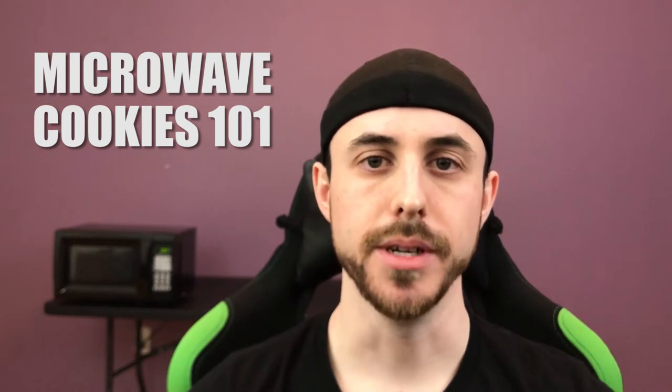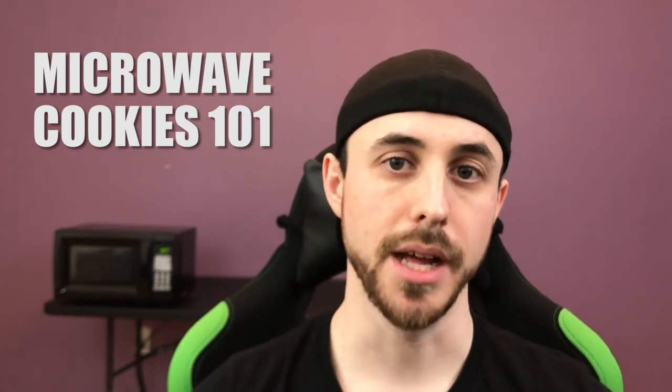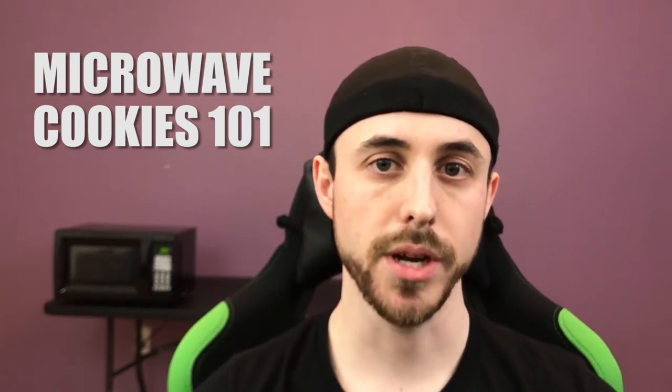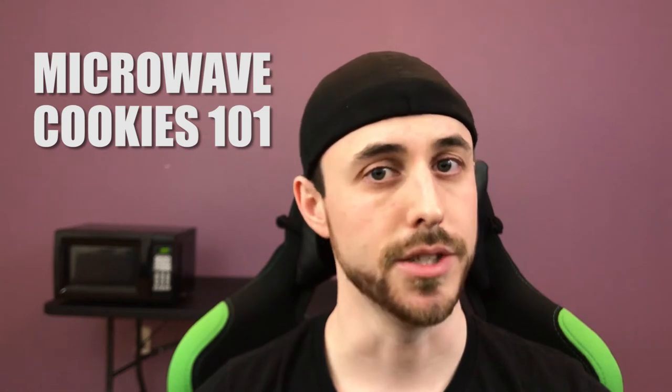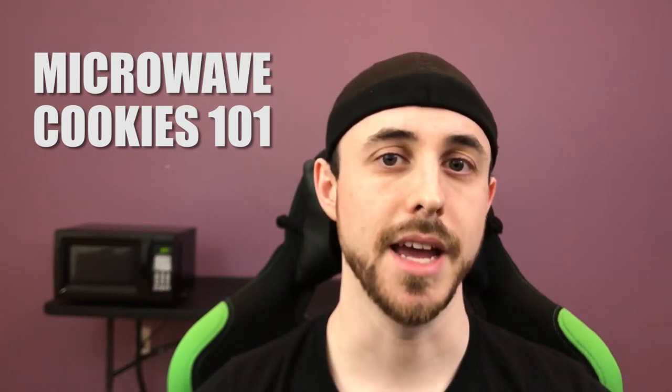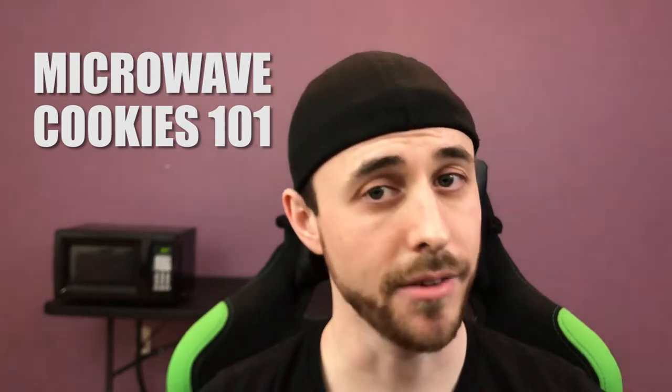Welcome back everybody to another episode of College Cooking. My name is Tyler from College Express and today we're going to be learning how to make something very special in the microwave. That special treat you might know as a chocolate chip cookie, I like to refer to as a little slice of paradise.